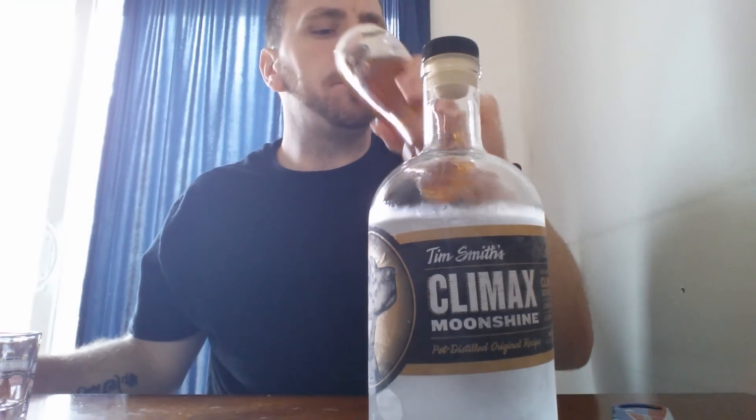I had a buddy who was down in Tennessee, and he was going down there. I know exactly what states they sell it in. So I was like, 'Dude, you're down there — grab me a bottle.' I called four different liquor stores to find this moonshine. I've already tasted it, as you can see. It is an amazing moonshine.